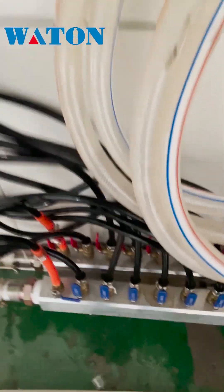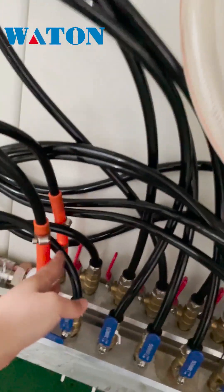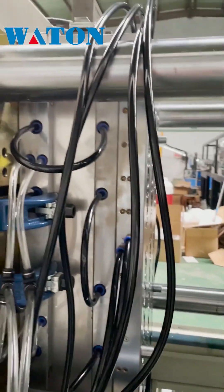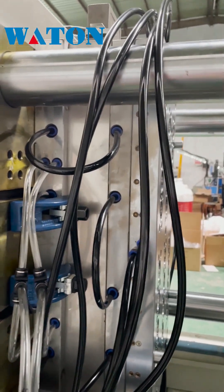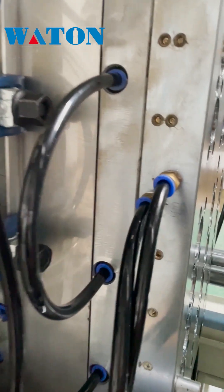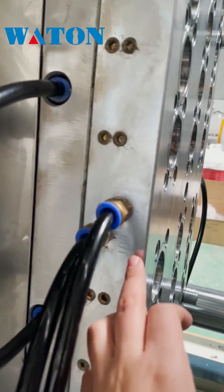From this pipe, these black pipes are for the mold. On the mold, it is marked out.